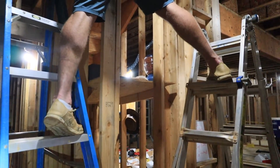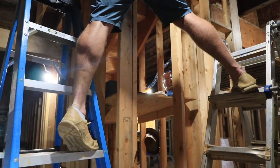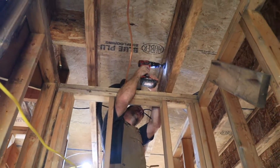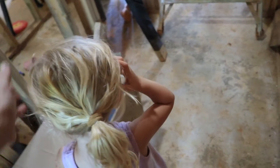Why use one ladder when you can use two? Look at those calf muscles. Babe, work it. You're going to get all dirty. Yeah, you've got sawdust in your hair.